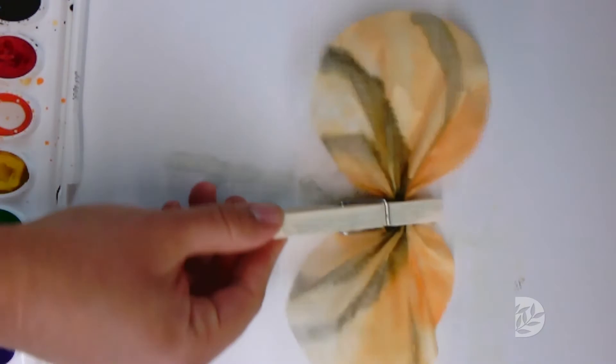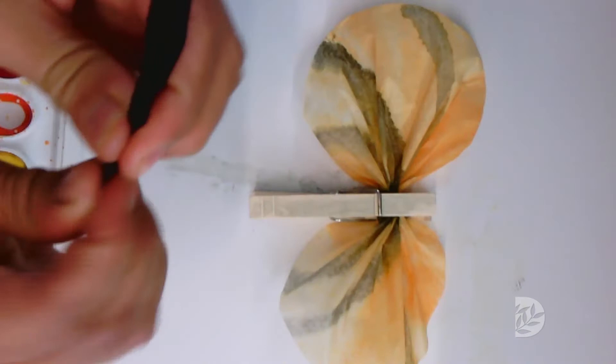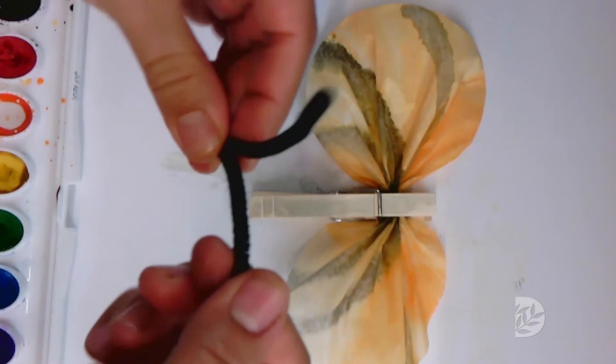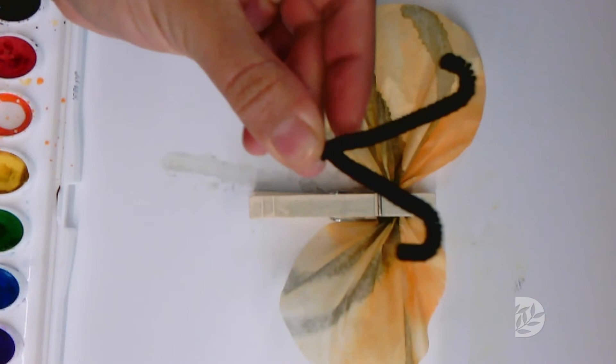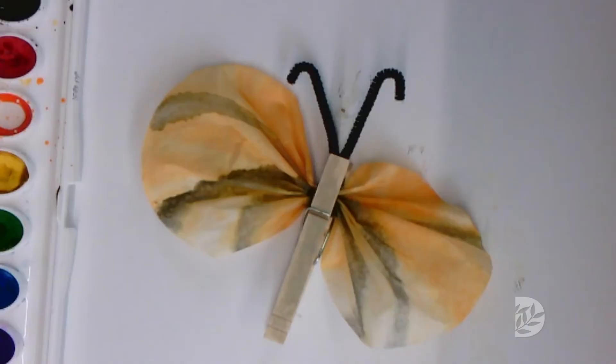Take your pipe cleaner and twist it at the bottom a few times. Then take your pipe cleaner again and make antenna. You open your clothespin and place it in the middle, and you are all set with your monarch butterfly. It's optional to paint your clothespin black — you can do that before or after, it's up to you.